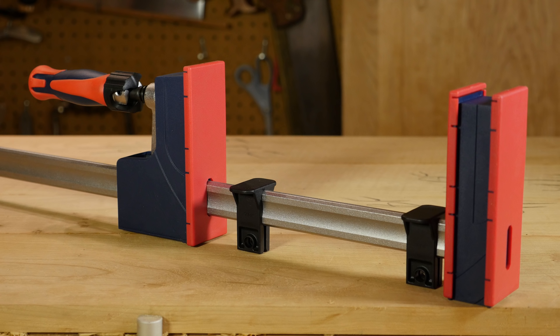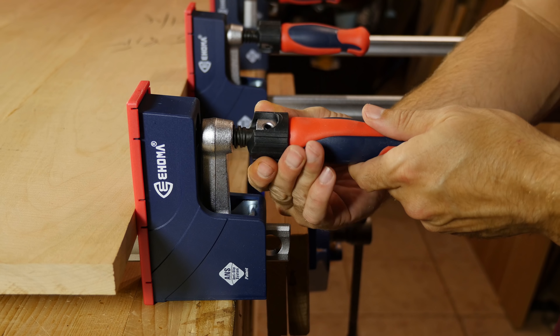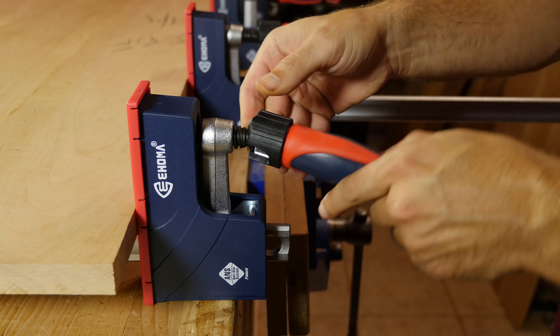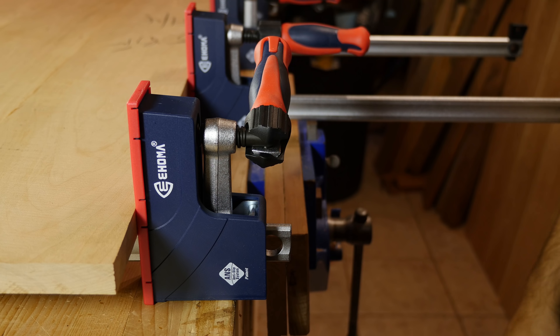These non-slip parallel bar clamps have large 1 and 7/8 inch wide jaws with a generous clamping depth capacity of 3 and 3/4 inches. The unique pivoting screw handle has a collar at the ferrule you can twist, unlocking the handle to pivot at 90 degrees to gain extra leverage in tightening down the clamp.